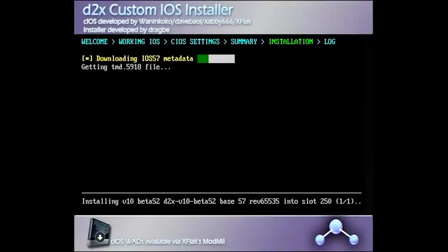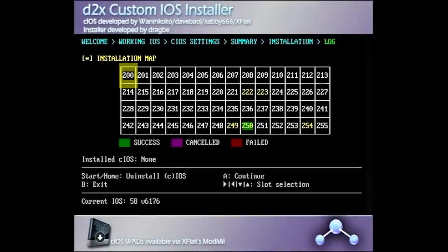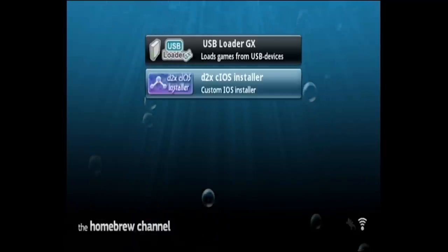Again, make sure your Wii is connected to your home network. Once it finishes, you can see that slot 250 has a green mark on it — that means it installed successfully. So now press the B button once again to exit back to the homebrew channel. Now we are all set up and ready to launch USB Loader GX.